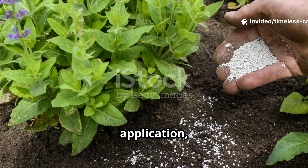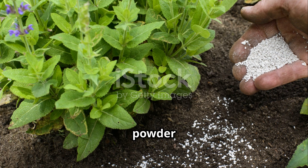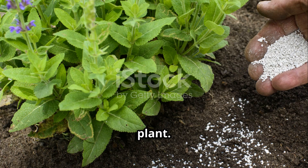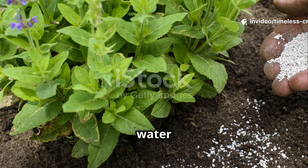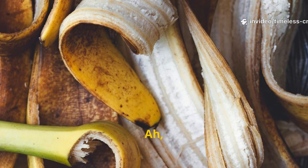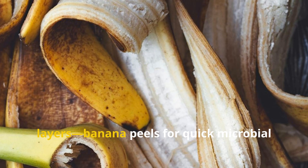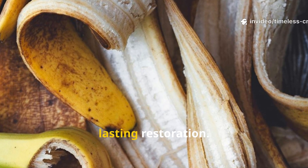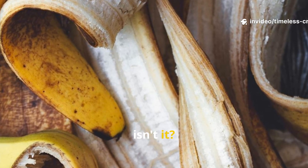For a dry application, spread two tablespoons of banana peel powder and one tablespoon of eggshell powder per plant, lightly turn the soil, and water thoroughly. This combination feeds the soil in layers — banana peels for quick microbial energy, and eggshells for deep, lasting restoration.